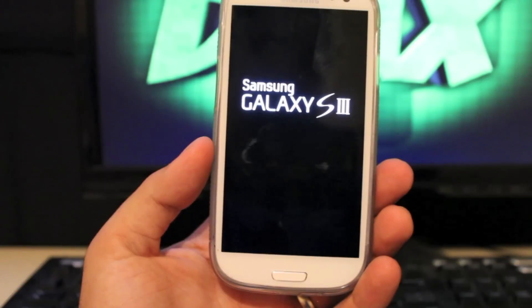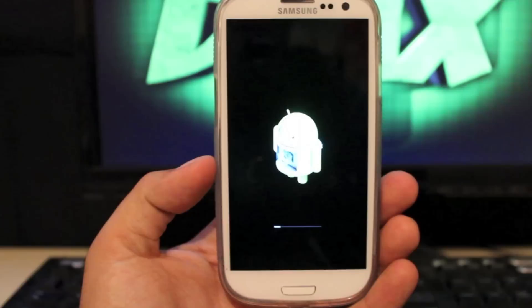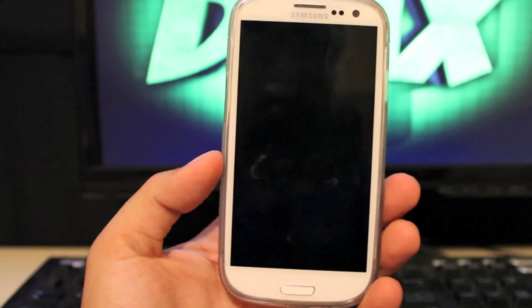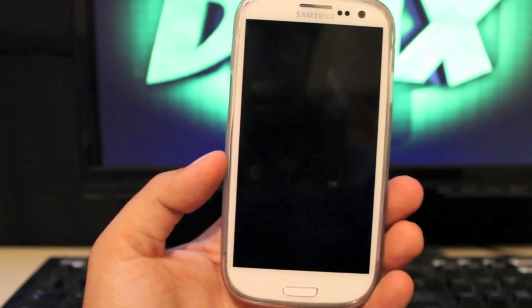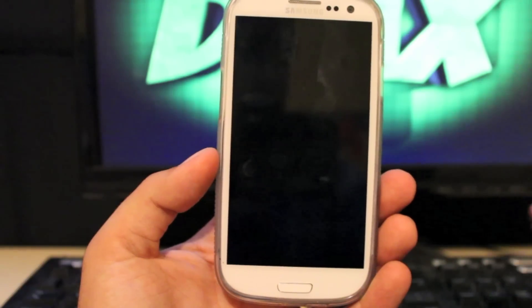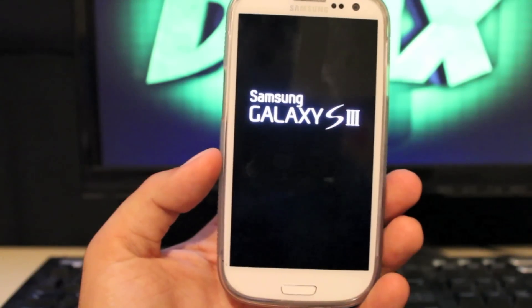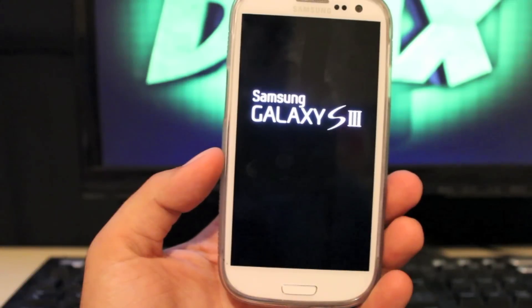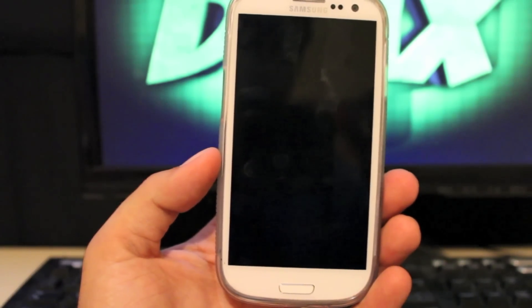You can check me out at droidmoderX.com for the latest in Android news. Be sure to hit the subscribe button. I'll be covering the Samsung Galaxy S3 very heavily on this channel, as well as the new Nexus 7, the Galaxy Nexus, and several other devices — so make sure you're subscribed. Be sure to follow me on Twitter at droidmoderX. I do Twitter giveaways — I'm announcing one tomorrow evening. Thanks for watching, guys. I'll see you in the next one.